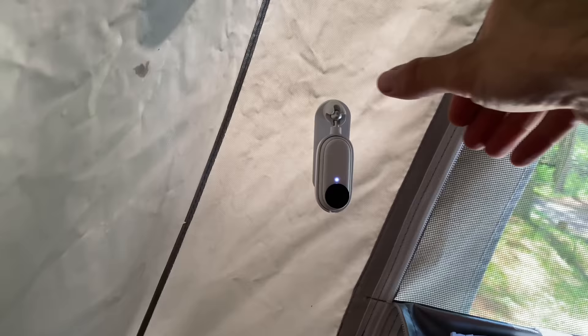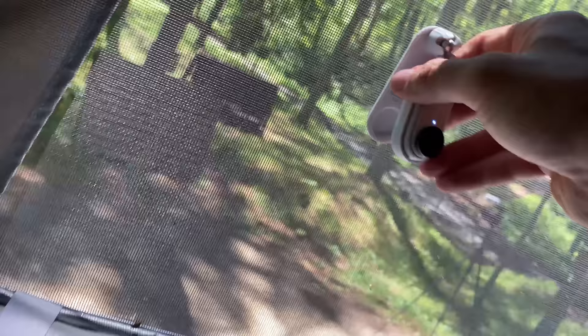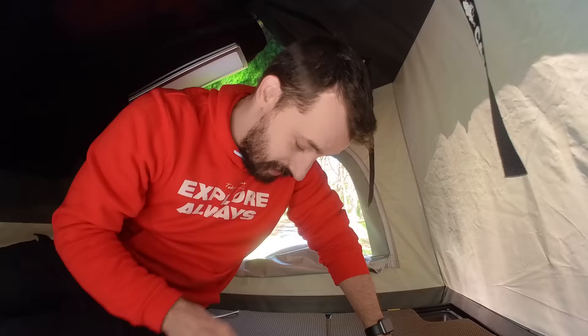This might be my favorite shot so far. I've used the Insta360 GO 2's sticky mount to just stick it to the side of the tent. You can put it anywhere. I wasn't kidding when I say I love this little camera. Let's head back down.